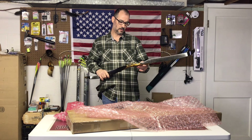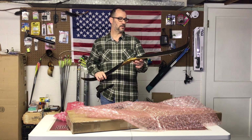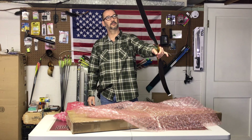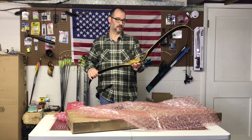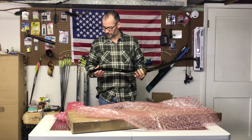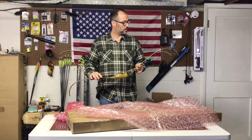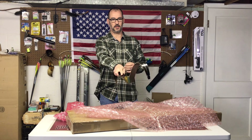It is 40 pounds at 28 inches and it is only 48 inches — a left-hander. This thing is pretty nice, looks like it's in good shape. Got a few little scratches and scuffs here and there, but no stress cracks — limbs are good and straight.